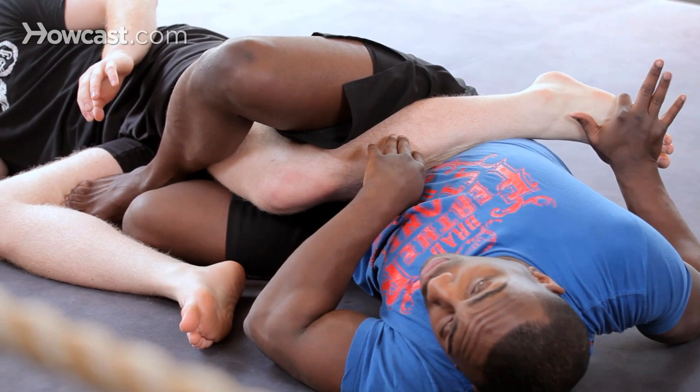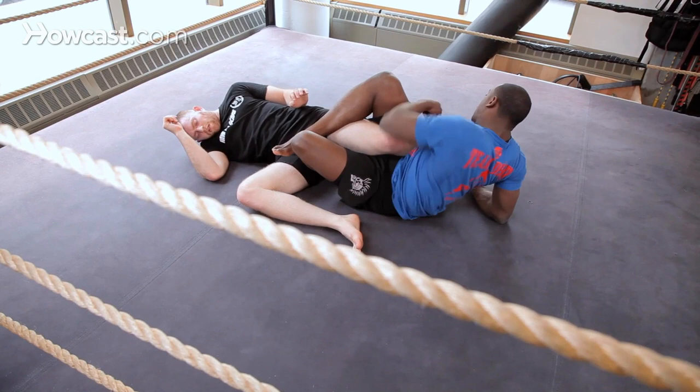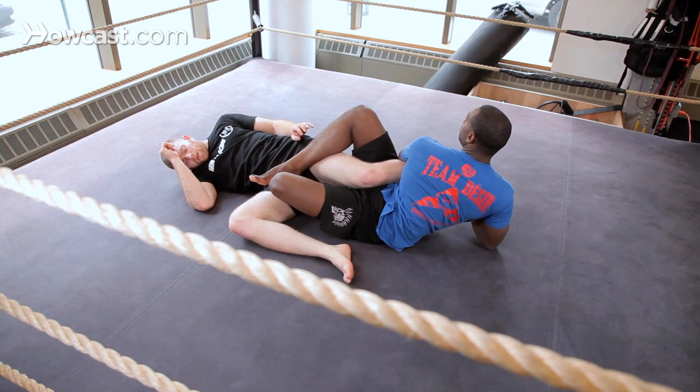Now if he's a bigger guy or he's stubborn and doesn't want to tap, from here what I'm going to do is turn my butt to the left, shrink this way and sit up. And from here I'm going to figure four with my hands and finish.